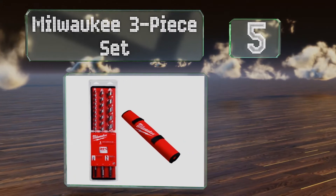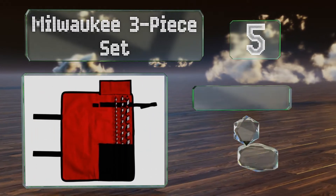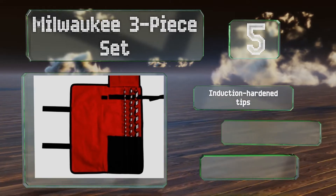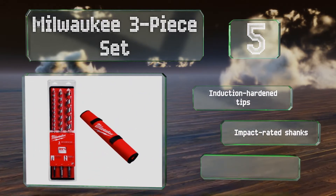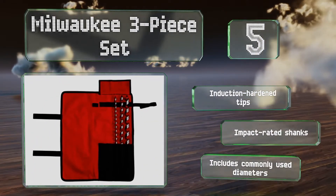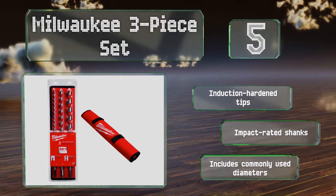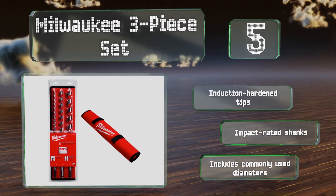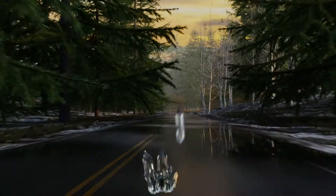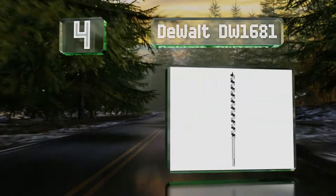Halfway up our list at number five, the components in the Milwaukee three-piece set each measure 18 inches long and come in a canvas roll-up pouch for simple storage and transportation to job sites. The flutes are coated to provide a non-stick surface for smooth and fast ejection of shavings. These boast induction-hardened tips and impact-rated shanks. The set includes commonly used diameters.